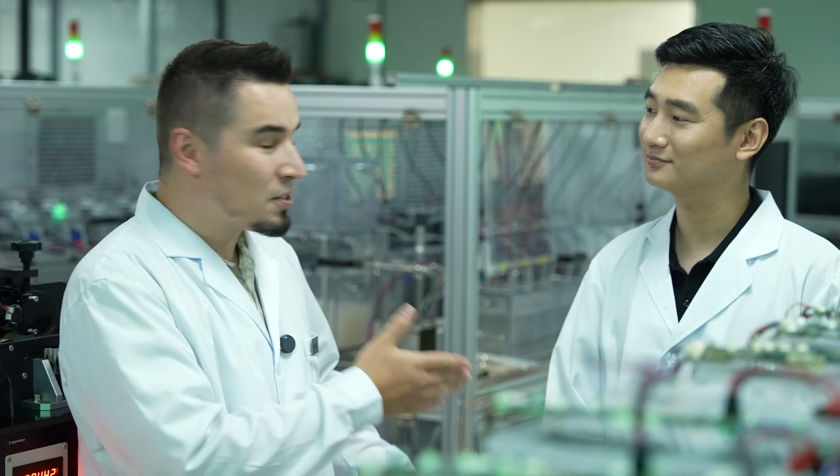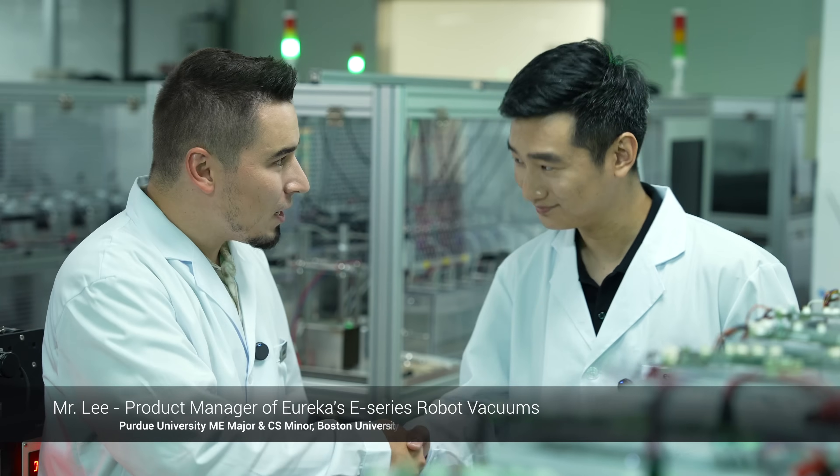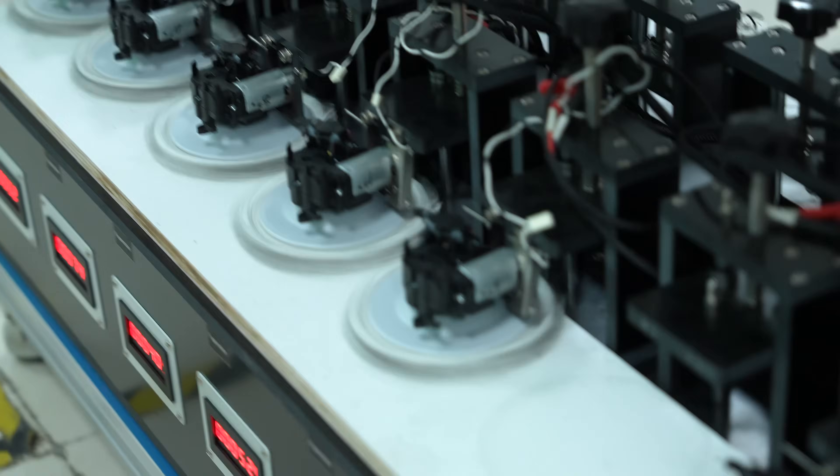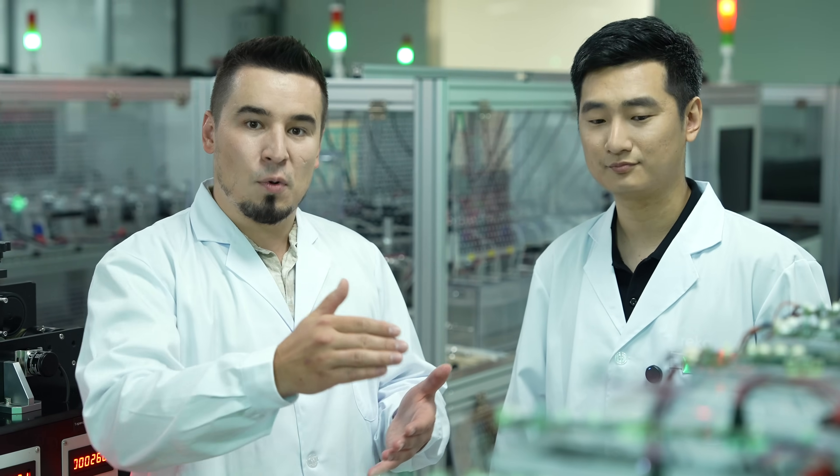Now let's get into the part I'm really excited about — we're going to go over to the factory and the lab and meet with their product manager, Mr. Lee, to see how all of this comes together behind the scenes. Welcome to Eureka's reliability testing lab. I have Mr. Lee here, who is the product manager of the E-series.